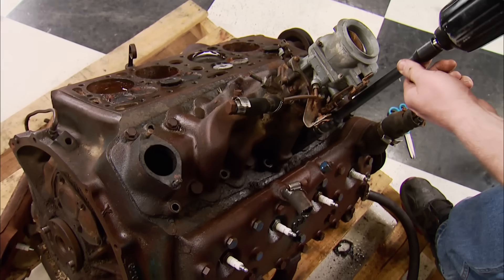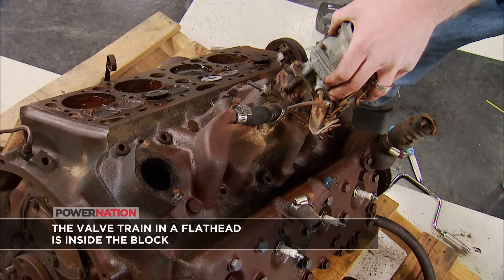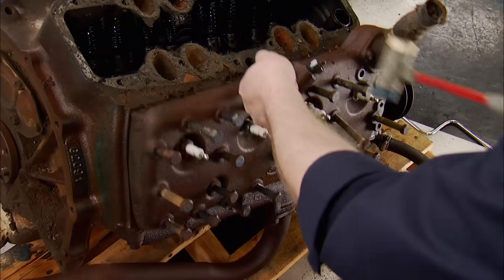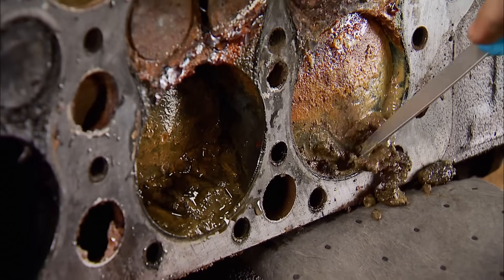You can still find them, but conditions may vary. Ours was obviously in the weather for some time, and being all iron, the rust witch has cast her spell. This one won't turn over — the pistons and rings are frozen through the cylinder walls, and who knows what the bearings look like.